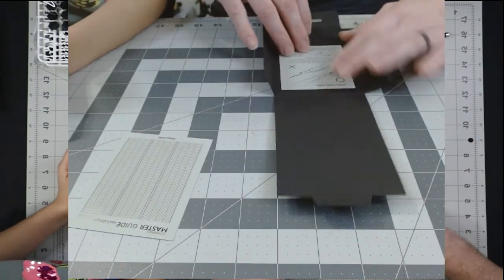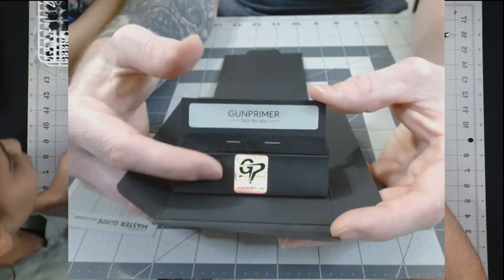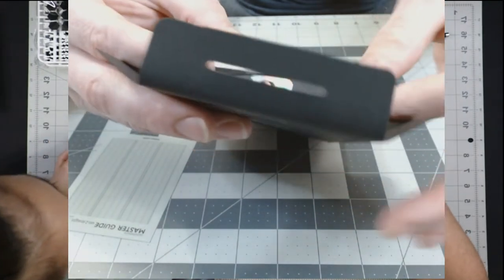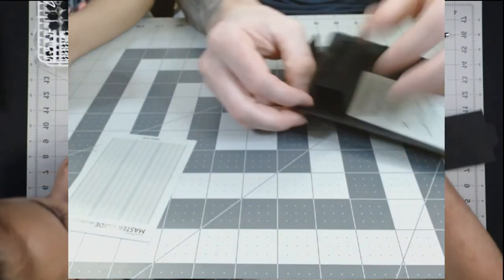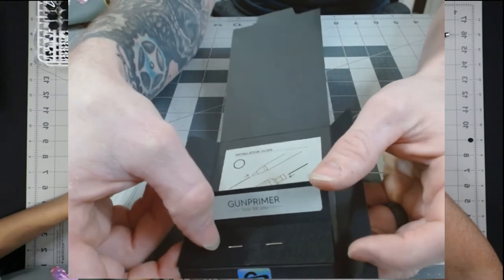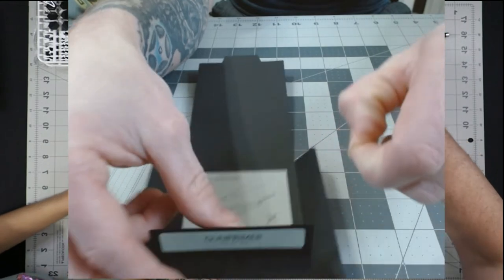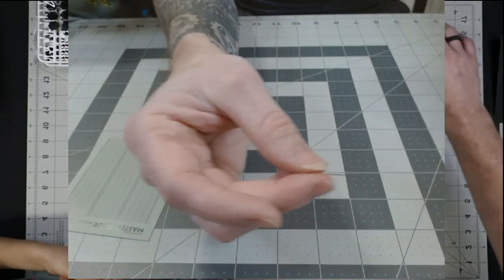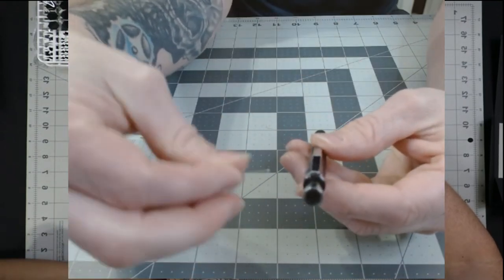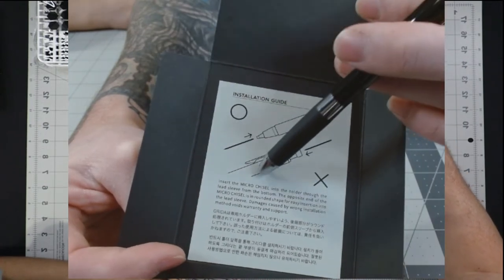There's also a certificate of authenticity and then right here — oh, that's actually pretty cool — you open it like a little window and you can see the Gun Primer logo inside. In there is the scriber tip, which basically looks like a little needle. You load it not by dropping it in from the back like regular pencil lead — the instructions say don't do that. Instead, back-feed it from the front with the sharp end facing the correct direction.